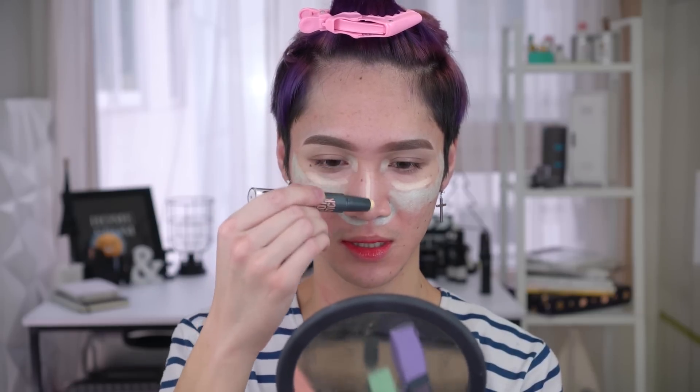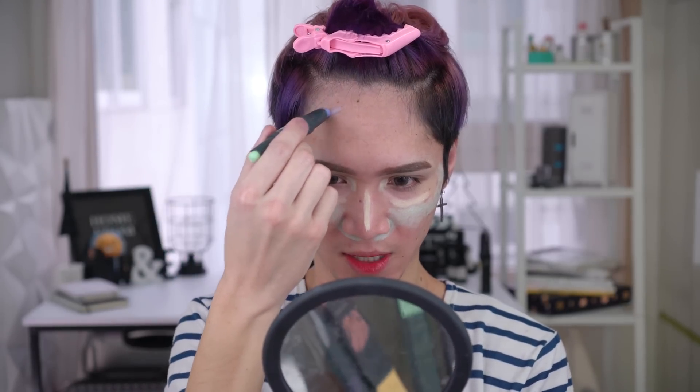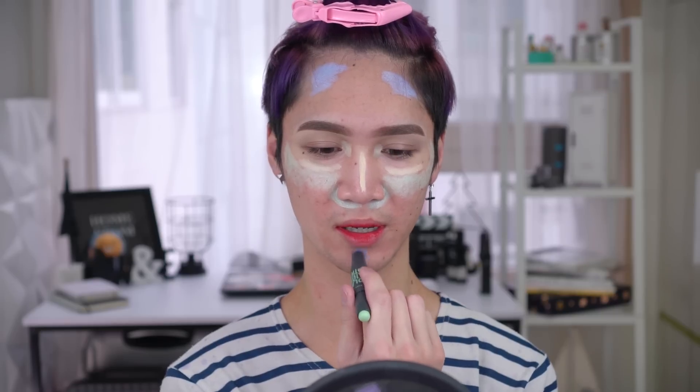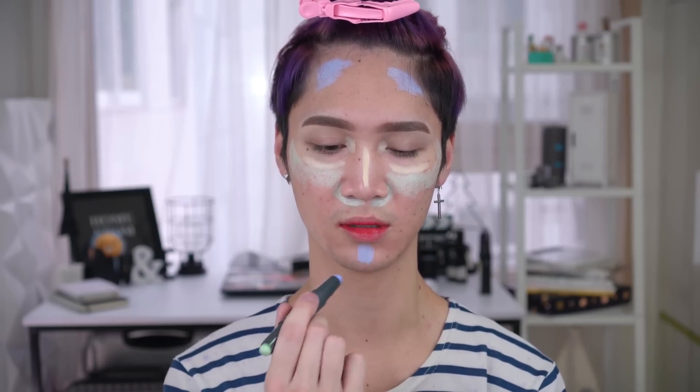Oh, you know what I forgot to put? I forgot to put the yellow down the bridge of my nose — that's what she did, in a sort of highlighter-y sort of way. And then the blue, she puts it in the dull areas. For me, my forehead is kind of darker than the rest of my face, so let's try putting it here because she has it there — it's supposed to brighten that area, I suppose. It'll probably not matter because my bangs are gonna cover it. And then she put it on her chin too.